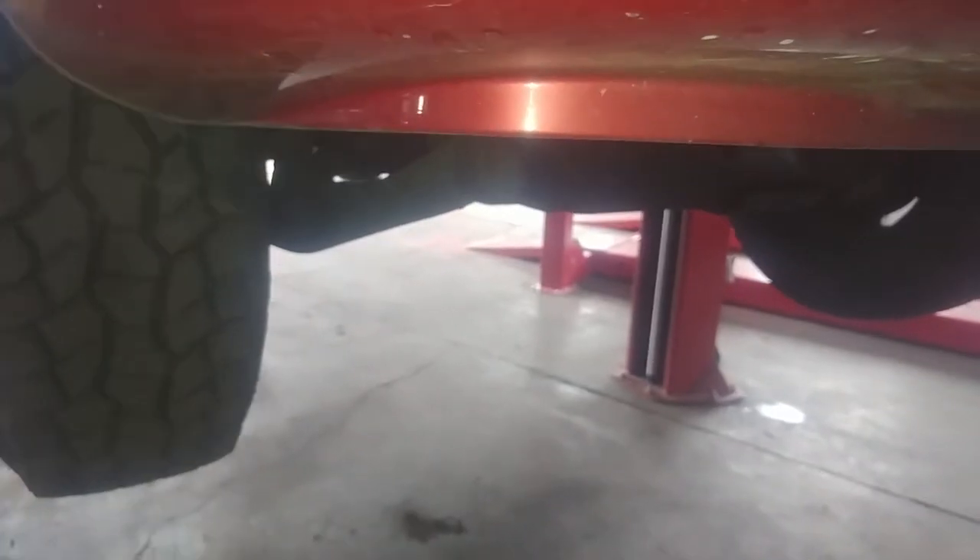2007 Dodge Dakota front brake pad replacement — actually front brake calipers.